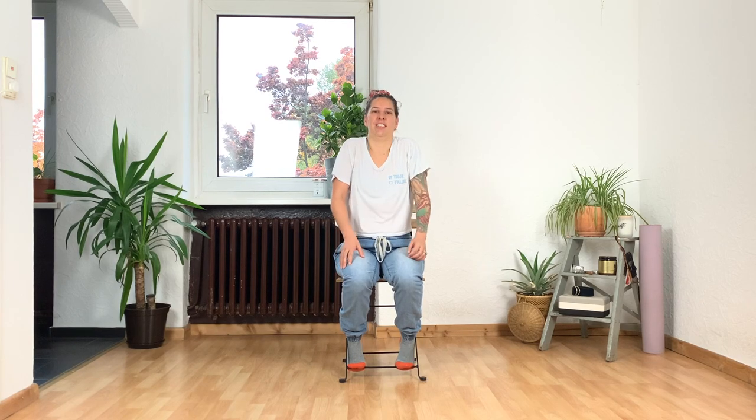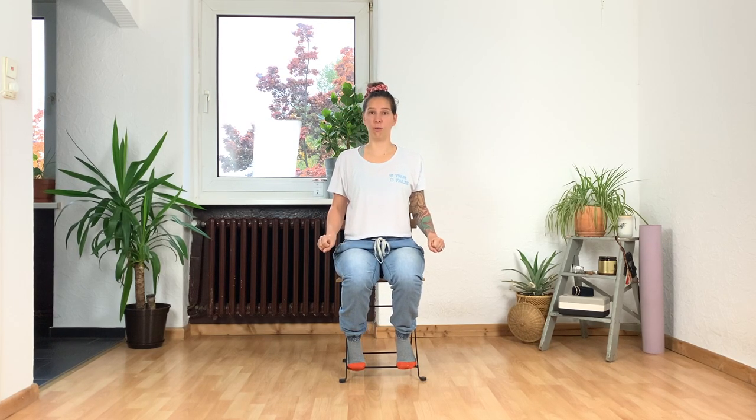Let's work into the shoulders a little. Do a couple of rotations in one direction, then the other direction. From here, take your hands to your knees — if you have armrests, that can also work, you can grab a hold of those. We're going to move through cat-cow, but seated.